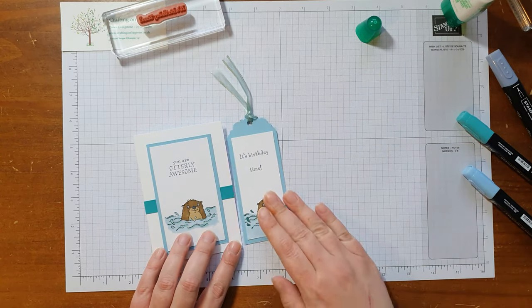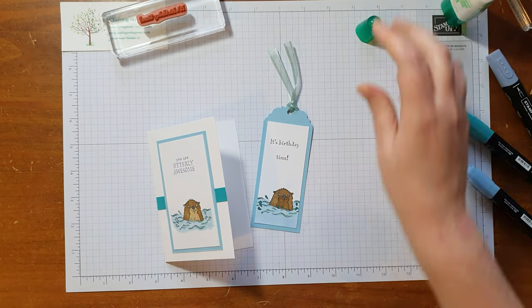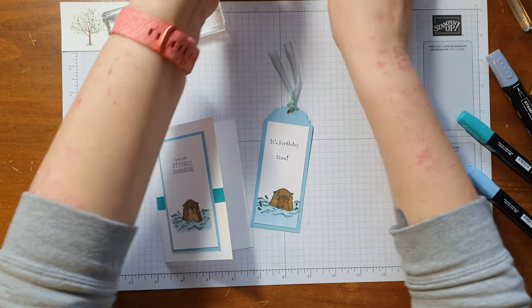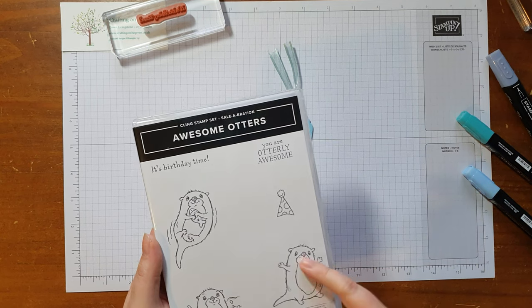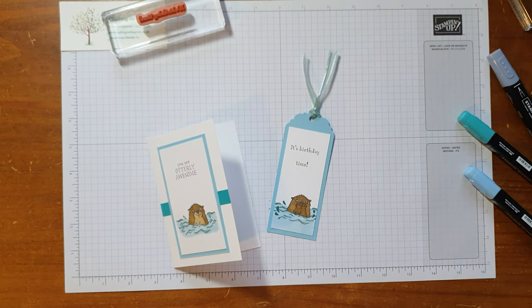So now we have our tag and our card — quite a nice simple one. Hopefully that's made you fall in love with these otters because they're very cute. You've also got one that's laying there holding a fish and one that's ready to party. Thank you very much for watching — I hope you've enjoyed it. If I can help, or if you want a copy of the catalogue, please let me know. If you like what you see, please do subscribe and ring the bell so you're notified when I put out a new video. It's my New Year's resolution to be more regular, so hopefully there'll be loads more coming your way. Thanks so much, take care, and I'll see you soon!